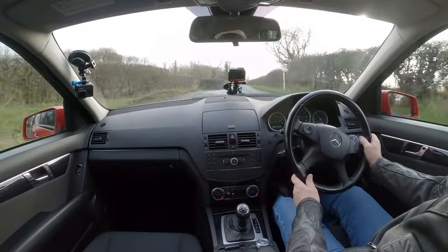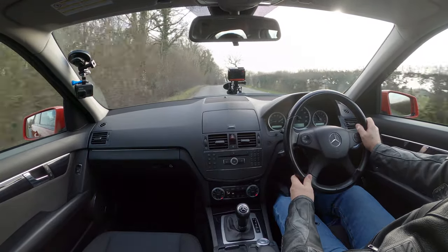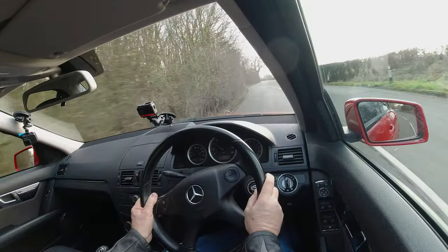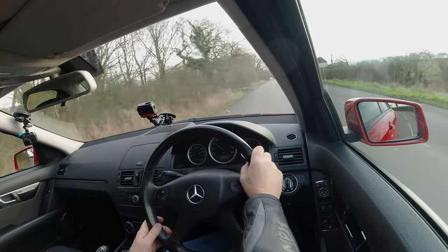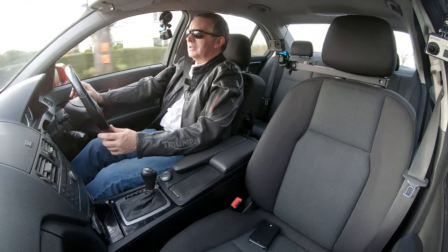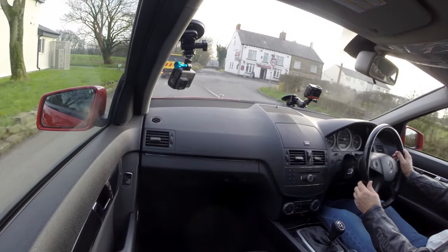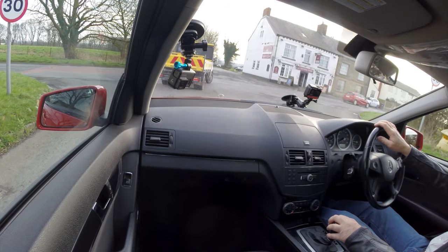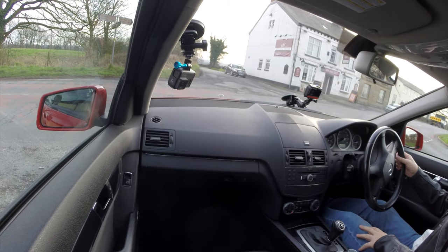Going on about electric vehicles — that will just be a nightmare. The consequences of electric vehicles just fill me with dread. You've got nice cars like this which will probably still be going in 2035, when all the electric vehicles and hybrids that we've sold so far will be queued up at a charger.